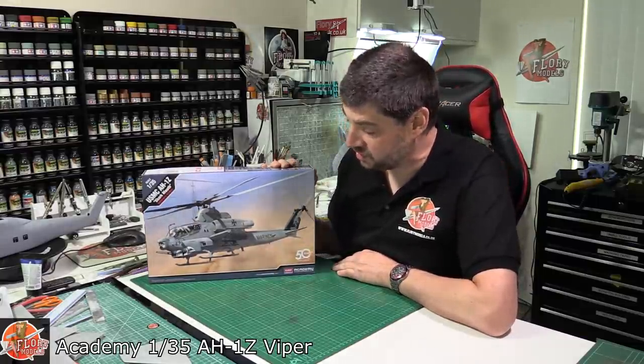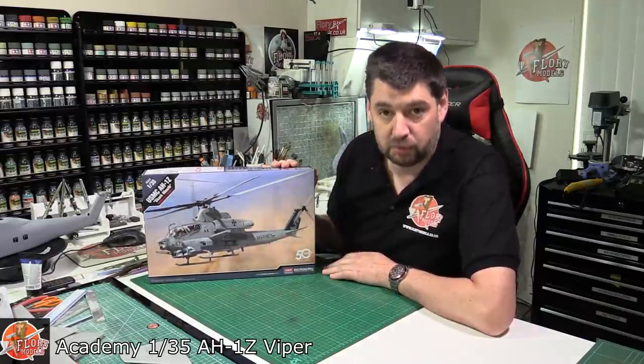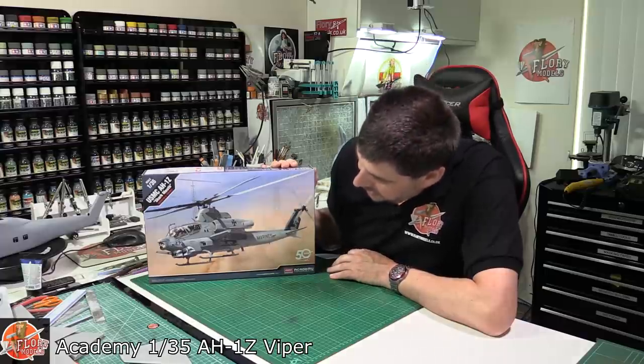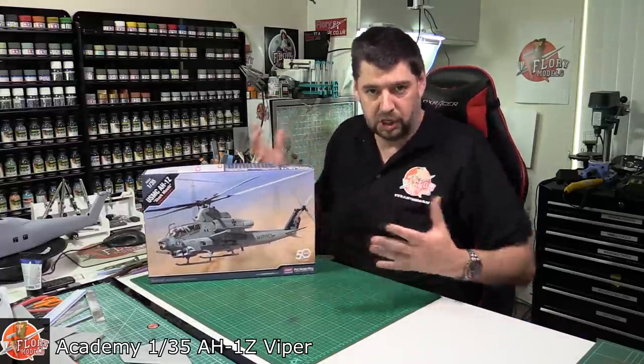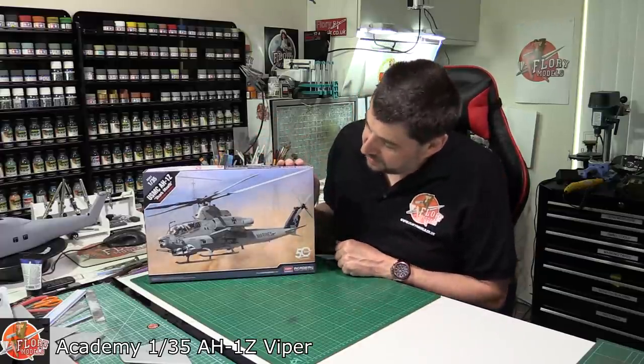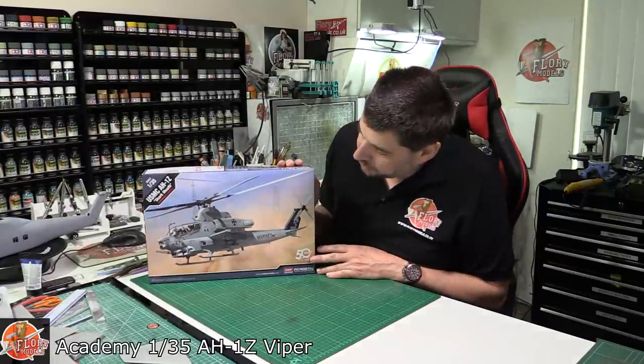It might look like a Cobra, but actually this is the Viper — the highly more capable version, the last of the actual Cobra family. It's obviously the whiskey type, a lot bigger, a lot more chunky. I think it is going to be the definitive Cobra from the Cobra line of AH-1Z.